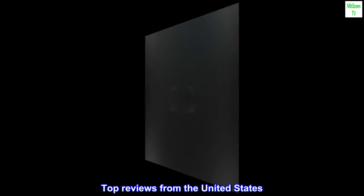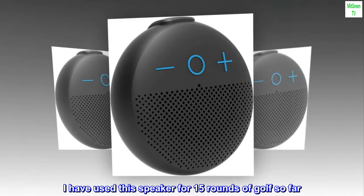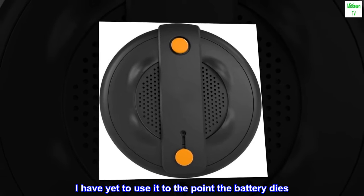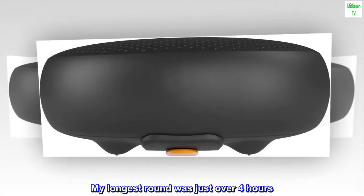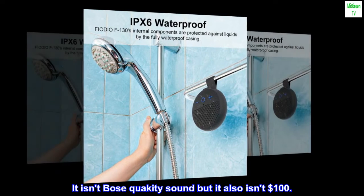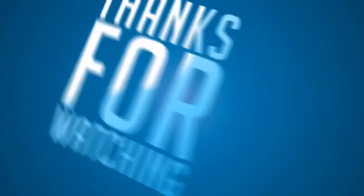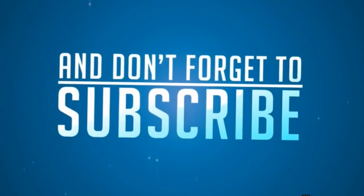Top reviews from the United States. Good battery life and sound. I have used this speaker for 15 rounds of golf so far. The battery lasts an entire round — I have yet to use it to the point the battery dies. My longest round was just over 4 hours. Sound quality is good. It isn't Bose quality sound, but it also isn't $100.